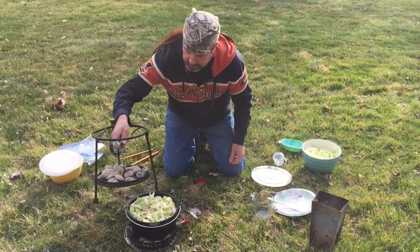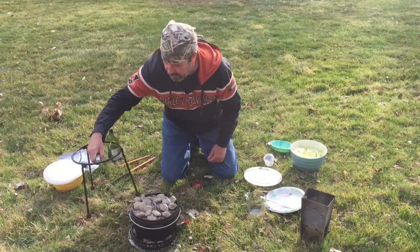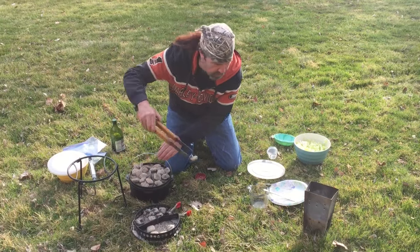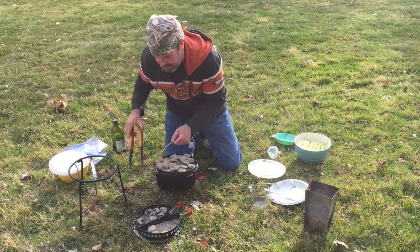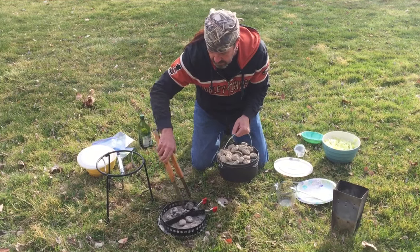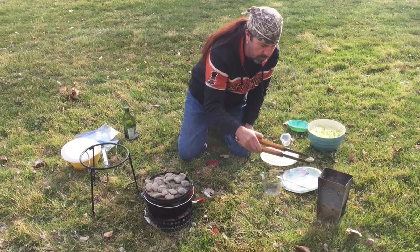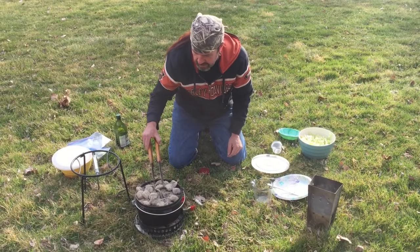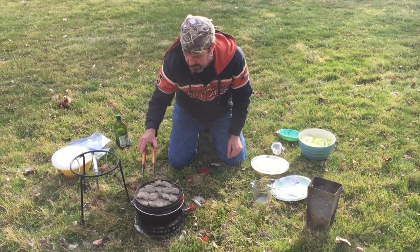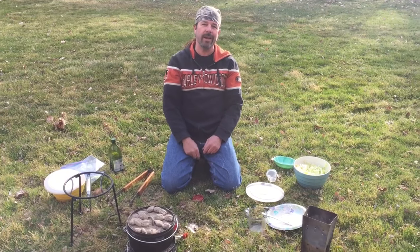We preheated at 450, but now I'm going to reduce the temperature to 350 and cook it at 350 for an hour. At 350, I want eight briquettes on the bottom, so I'll just take two off — I had ten there. And then twelve on top, so I'll pull three off. We're going to check it in 30 minutes because we're all going to be anxious to see what this awesome thing looks like. There we go — in 30 minutes we'll check it out.